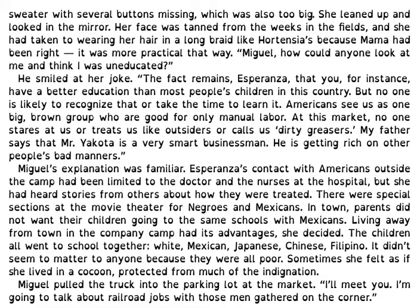The fact remains, my friend, that you have a better education than most people's children in this country, but no one is likely to recognize that or take the time to learn it. Americans see us as one big brown group who are good for only manual labor. At this market, no one stares at us or treats us like outsiders or calls us dirty greasers. My father says that Mr. Yokota is a very smart businessman — he is getting rich on other people's bad manners. Esperanza's contact with Americans outside the camp had been limited to the doctor and the nurses at the hospital, but she had heard stories from others about how they were treated. There were special sections of the movie theater for Negroes and Mexicans. In town, parents did not want their children going to the same schools with Mexicans. Living away from town and the company camp had its advantages, she decided. The children all went to school together — white, Mexican, Japanese, Chinese, Filipino. It didn't seem to matter to anyone because they were all poor. Sometimes she felt as if she lived in a cocoon, protected from much of the indignation.